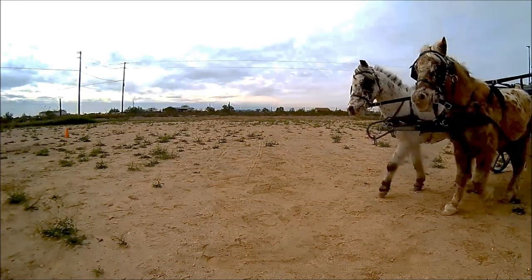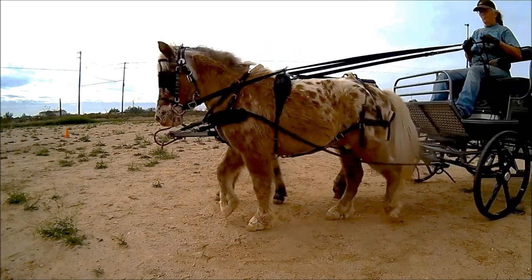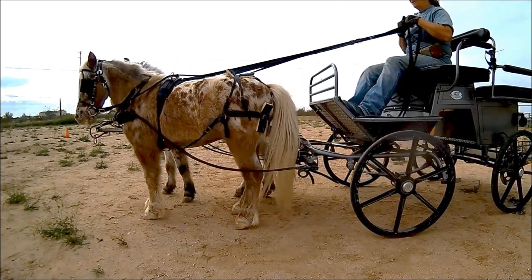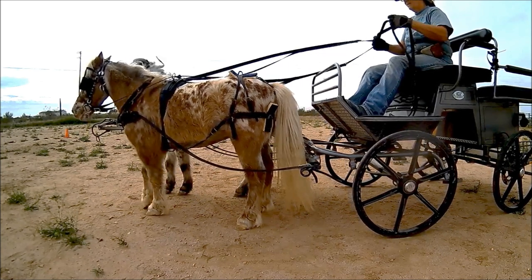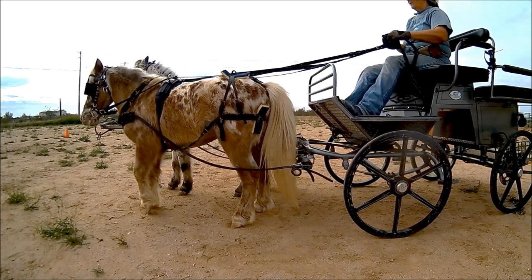Now we have a breast collar with a fixed pole strap and belly backer breaching. Keep an eye on the breaching, the breast collar, the pole, and the top of the horses' necks. Also watch the attitude of the horses.